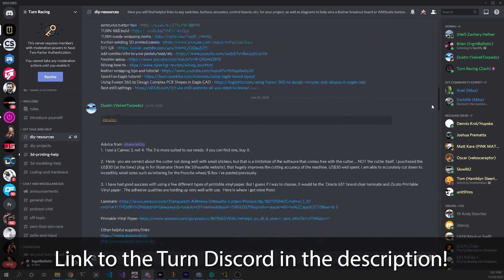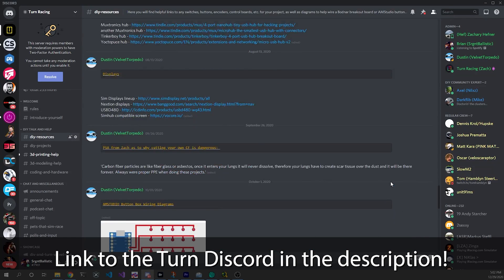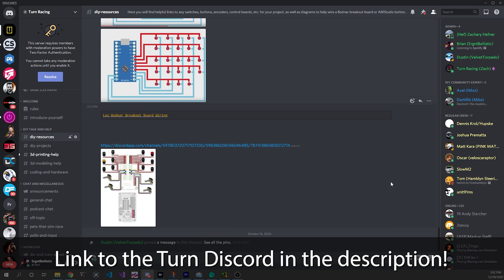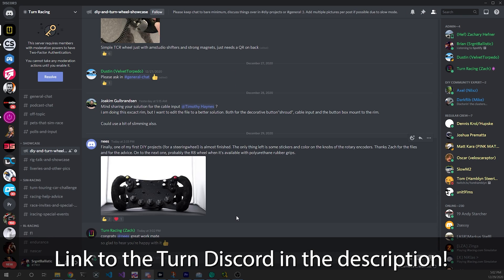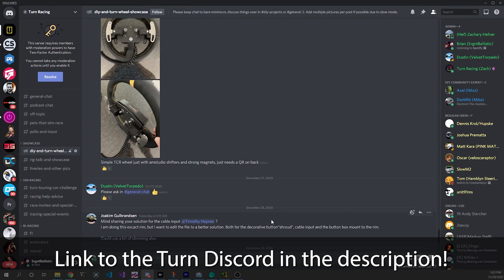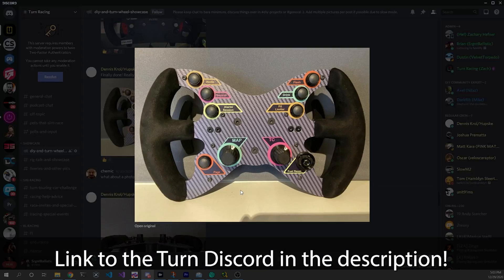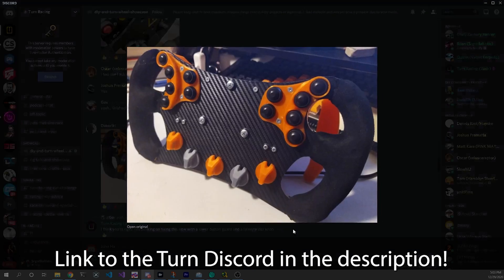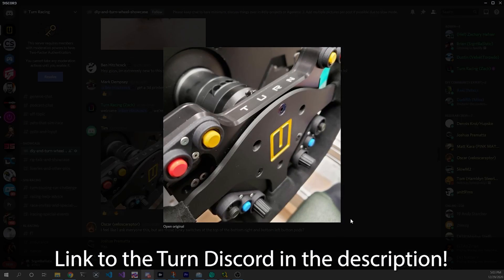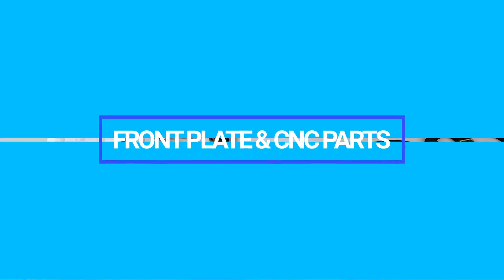The community is growing every day, with lots of people sharing their own personal builds, Zach's files, and a lot of knowledge — just people helping each other about different aspects of wheel building. That's one of the things I love about the DIY maker scene in sim racing: you can apply your specific skill set, the materials you know how to work with, and make a wheel that suits your needs in terms of functionality, aesthetic, or even as an exact replica of a real race car.